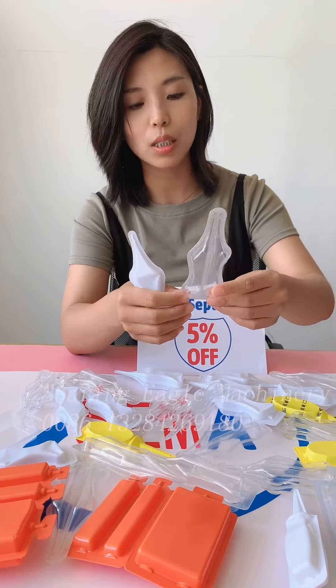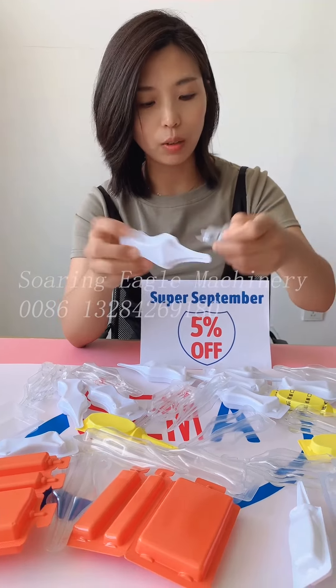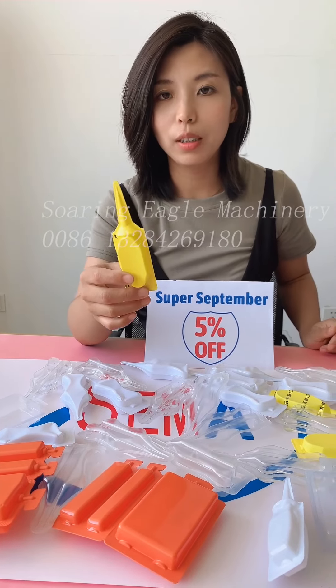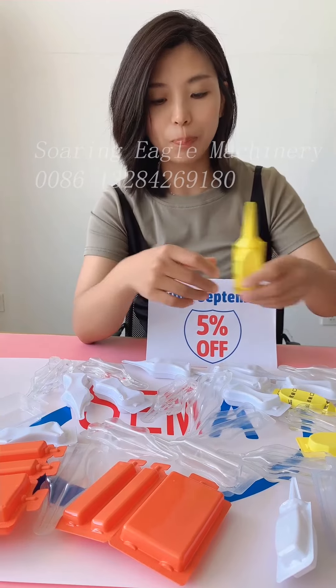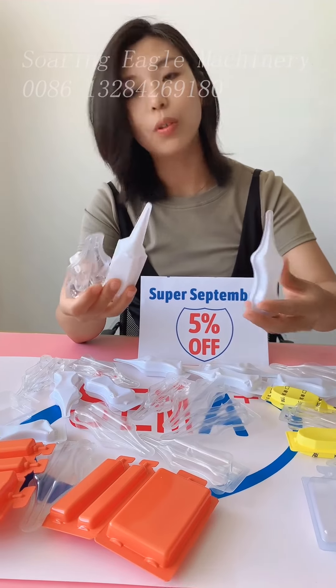These two are a two-chamber design for different kinds of liquid filling. This one is for our domestic customer — also 30 milliliter packing for the fertilizer.